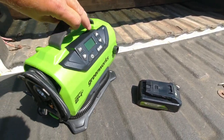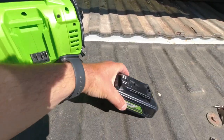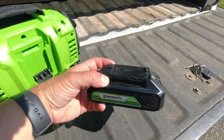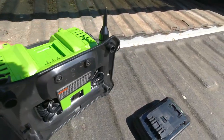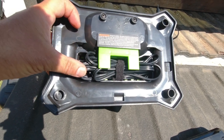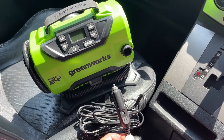You can power it on the back here using the included 24-volt lithium-ion battery, and you would just slide that in the top there.